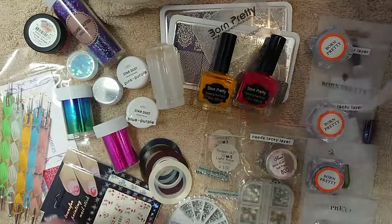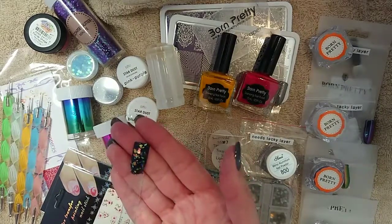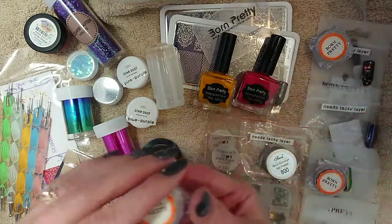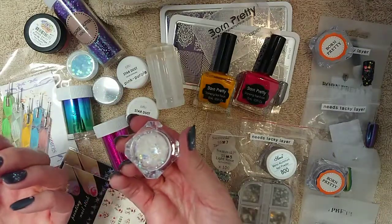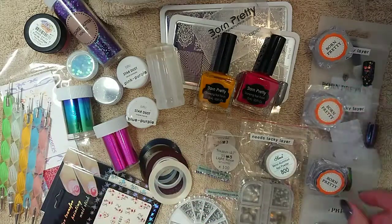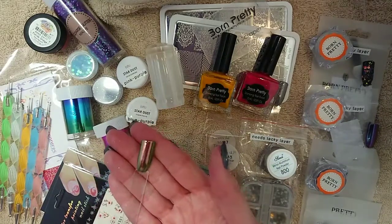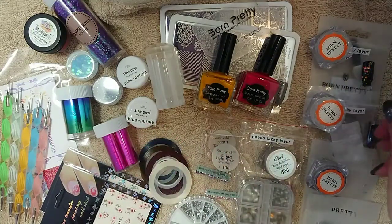I've also got this one, which is like little mylar flakes. As you can see they come in different colours — on a black background you can see yellows, blues, greens, a whole array of colours — and yet when you look at it in the pot it just looks quite clear. But again, that's lovely. So it just depends on what kind of look you want to go for with these powders. You get chrome powders as well — this one is a duochrome that goes from a copper colour to a green, and that's quite lovely on the nails as well.